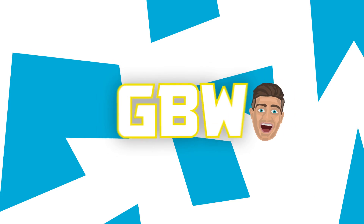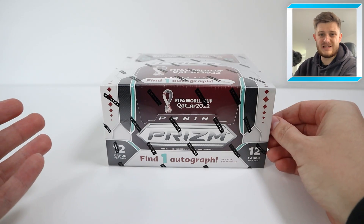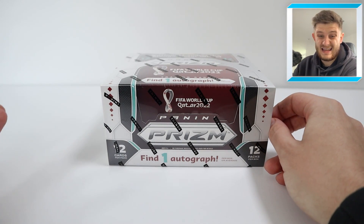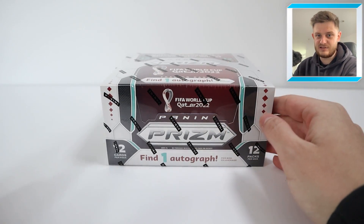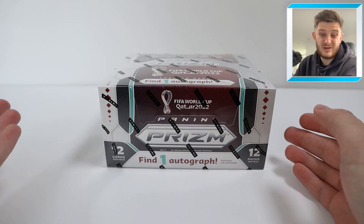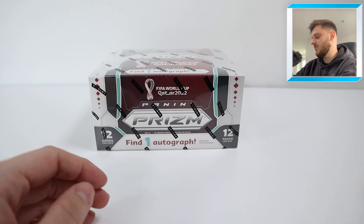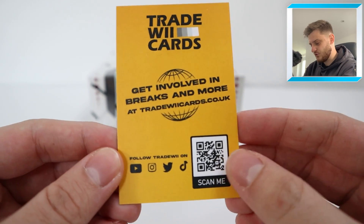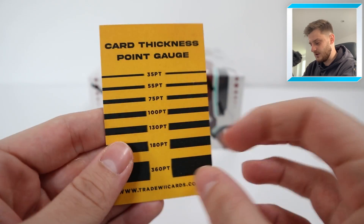The Prism World Cup releases are pretty marquee releases in the hobby industry. The 2014 boxes I think go for like five grand now — at the time they weren't going for anything near that, you could buy packs in your local newsagents. But now they're very expensive. Over time these boxes do seem to rise up in price because the World Cup only comes around every four years. I open lots of these boxes over at Trade Week Cards — feel free to scan that QR code to get involved with our box breaks where you can get your hands on some cards.